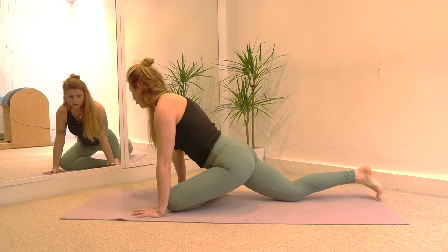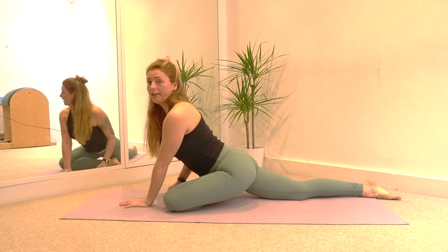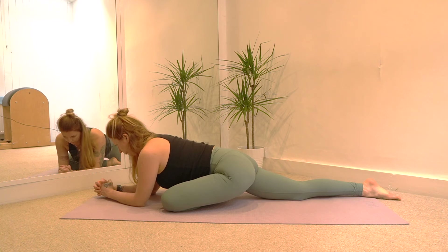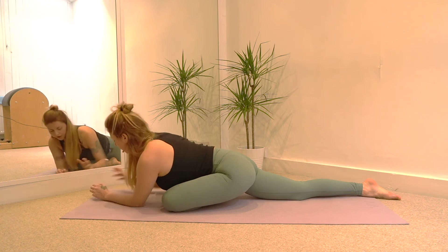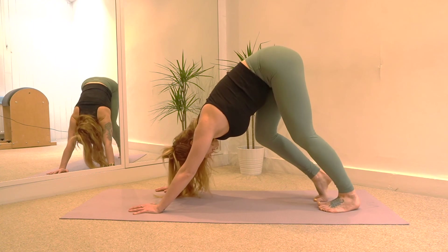Going into the pigeon — left knee behind the left wrist, flex your left foot, walk your right leg back. Inhale, lengthen the spine. And then exhale — if you can, go down onto the forearms; if not, just stay on your hands. Hold here for a few slow breaths. Good, one more breath, then place your hands underneath your shoulders, tuck your toes under, lift your hips up and walk on the spot, stretching out the back of your legs.